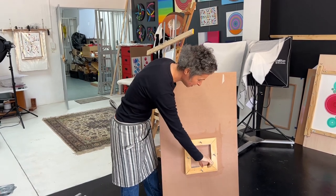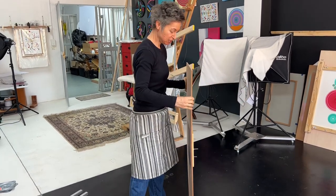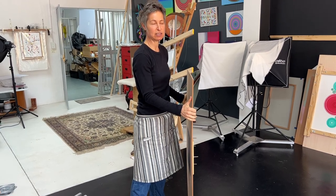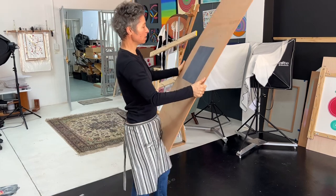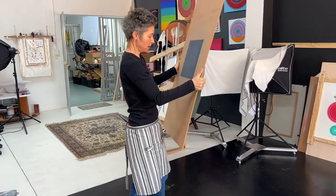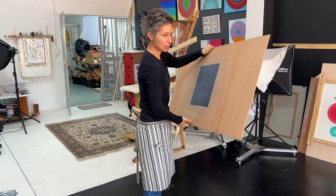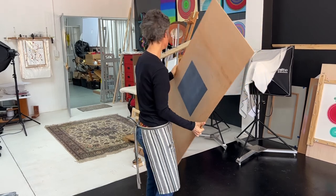We put the plastering hawk on — it had a handle — and then we thought, okay, now we've got to attach this to something. The first attempt was attaching it to an easel, but an easel can't be 100% vertical. They're always at a slight angle, so when I could rotate and spin it, it would bump into me. So that didn't last long.